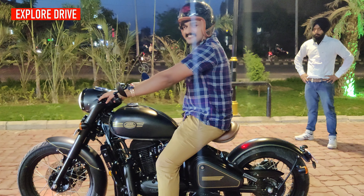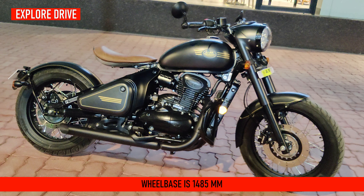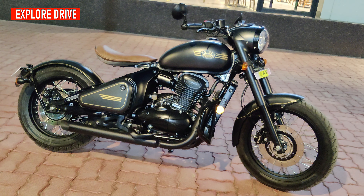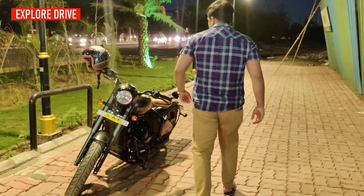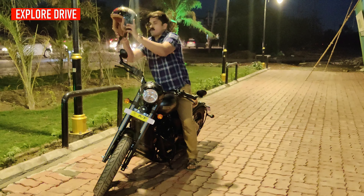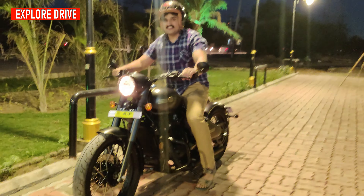Do let me know in the comment section. The side profile looks massive because of the large wheelbase which is 1485mm. It gets a single seat with a tan finish and a seat height of 750mm. It has a mileage of 34 km/l from a fuel tank of 14 litres.